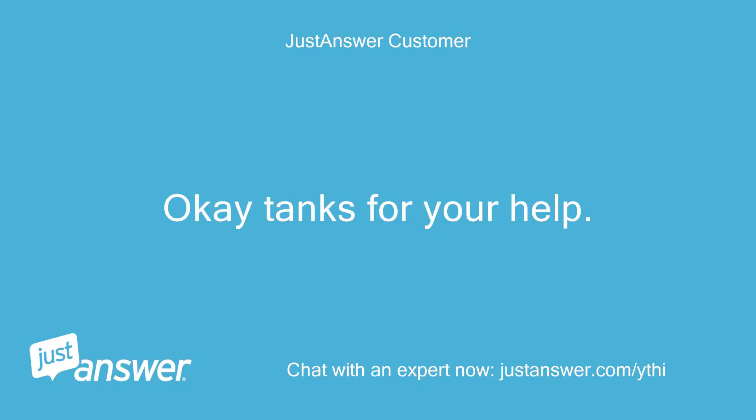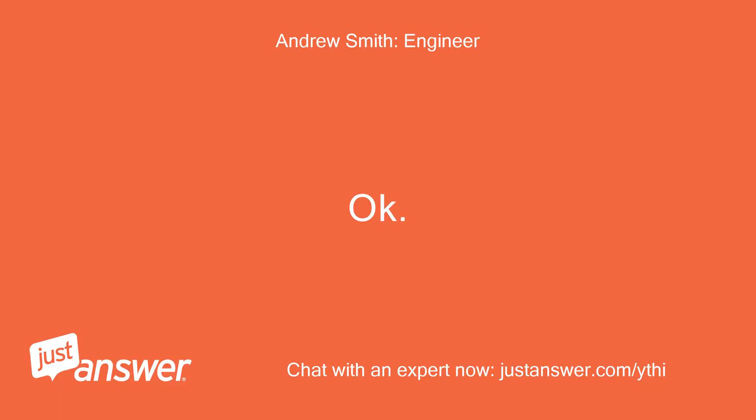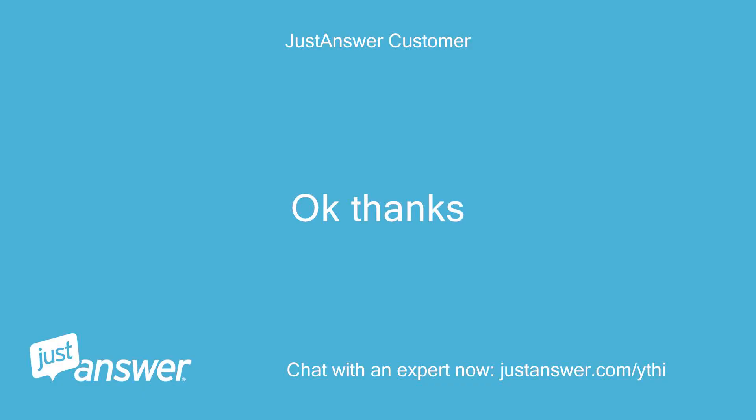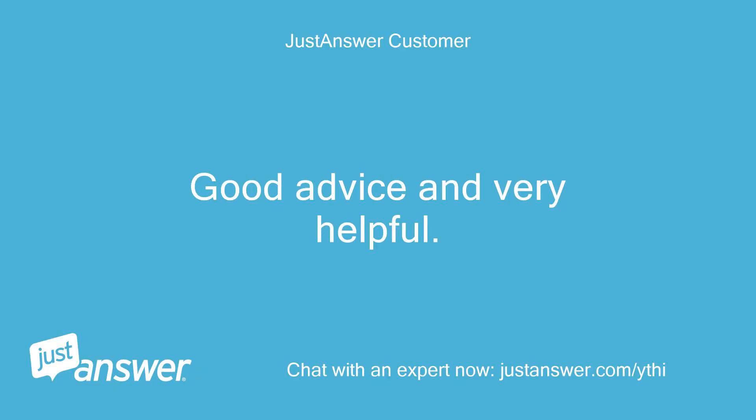Okay, thanks for your help. I'll do that tomorrow. Come back if you get stuck. Okay, thanks. Just reply when you have something to report or it drops your question back onto the question list. Good advice and very helpful.